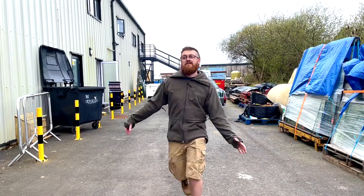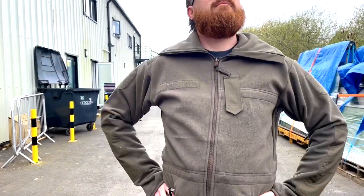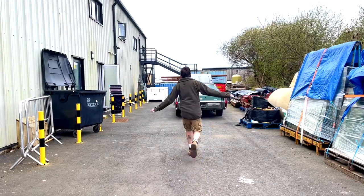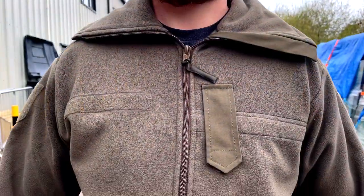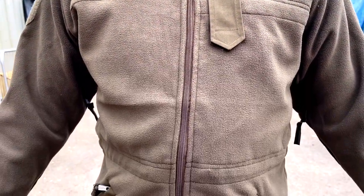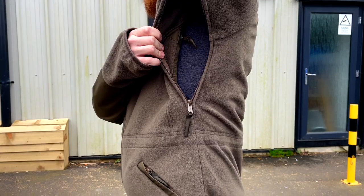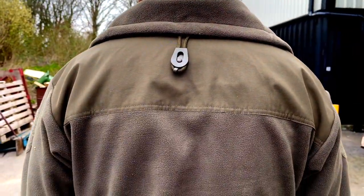These brand new Austrian military cold weather fleeces are ideal for colder outdoor adventures. Olive in colour, these fleeces feature a zippered front as well as ventilation zips under the arms. The collar also comes up high on the neck and has a toggle string to keep you as warm as possible in extreme weather conditions. They also have an inside breast pocket as well as two front pockets to store all your small survival gear.